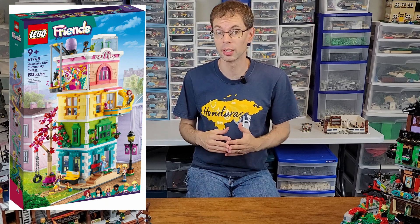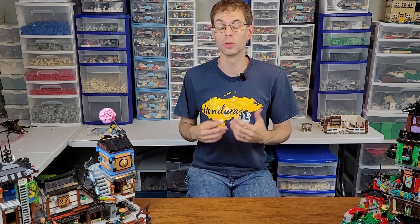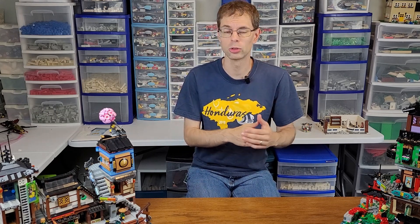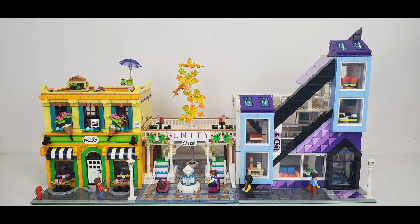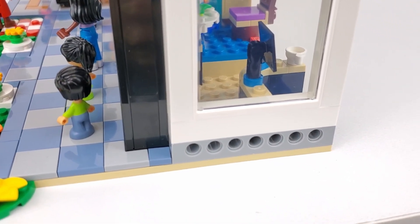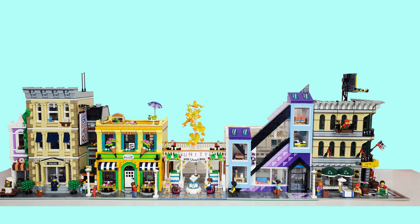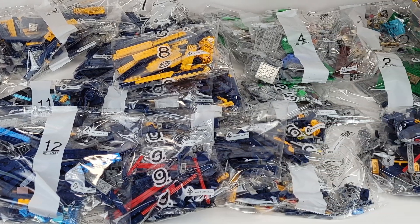The three sets we're going to evaluate are the Heartlake City Community Center from the Friends line, the Downtown set from the City line, and the Main Street set from the Creator 3-in-1 line. The criteria we'll use: first, the set should be inherently recognizable after being modularized. Second, does it already provide a relatively easy way to connect to other buildings? Third, are the exterior details complex enough to be worthy of a modular building? And finally, how many pieces would it take to fully enclose it and make it modular style?